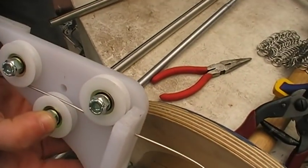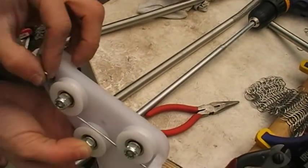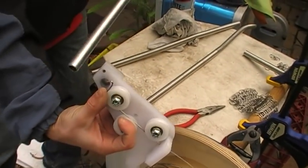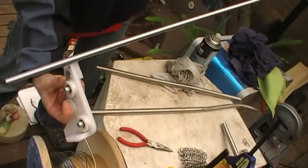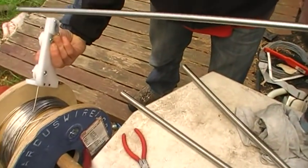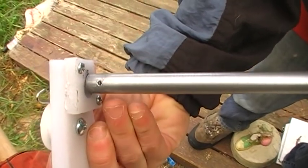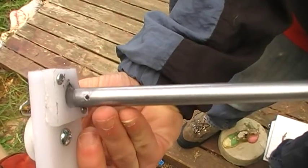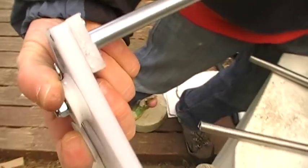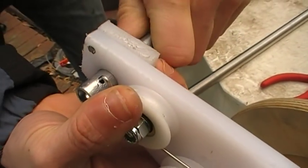The best part about this jig is I don't have to use a very small bar anymore. I can use an extremely long bar. This one here is nearly three quarters of a meter long, so I can make a very, very long spring and save a lot of time.